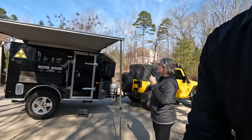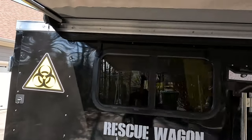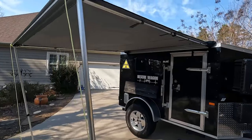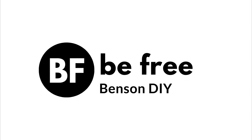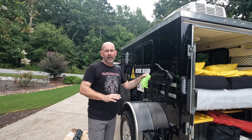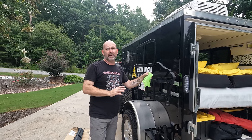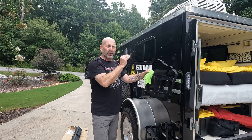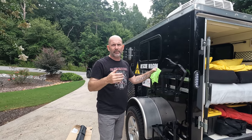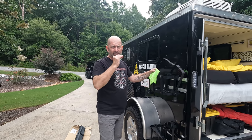Now we have two awnings and we are very happy. It was really easy to do and we're gonna walk you through step-by-step and show you how to install your own camper awning. Today we're gonna put an additional awning on our Rescue Wagon, which is our 5 by 8 custom Jeep camper. We've already got one on the other side and we did a video on that, but we didn't do it step-by-step — this one's gonna be a little more step-by-step so you can see all the things we do.